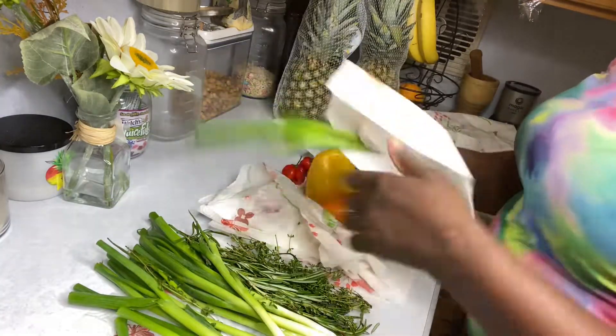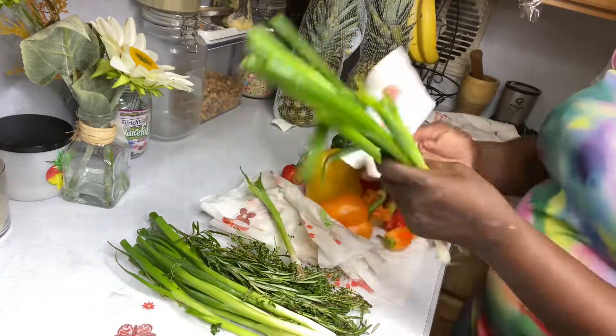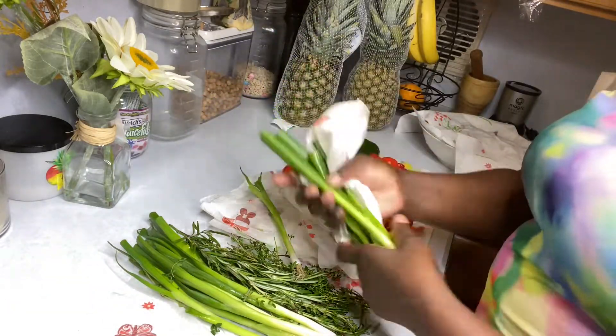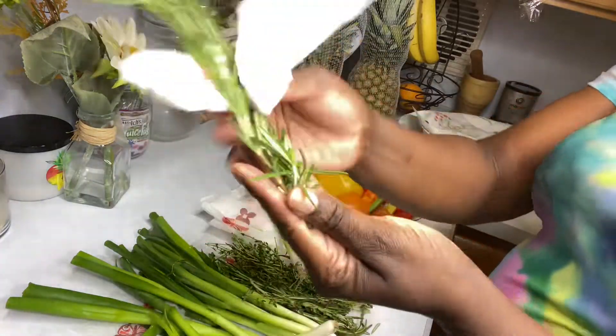For the scallion and thyme, once they're clean you can freeze them if you choose to, or you can keep them fresh in the cool area of your refrigerator.